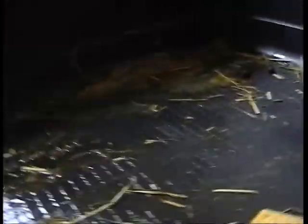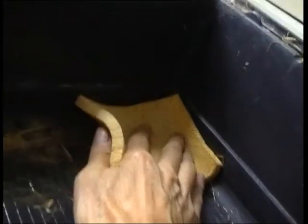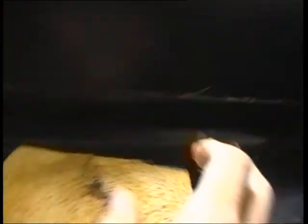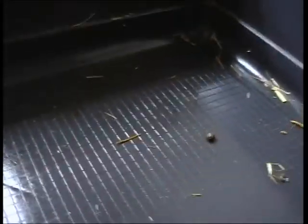It's a very simple process. And with a sponge I simply wipe out his cage. So that's the wee wipe towel.